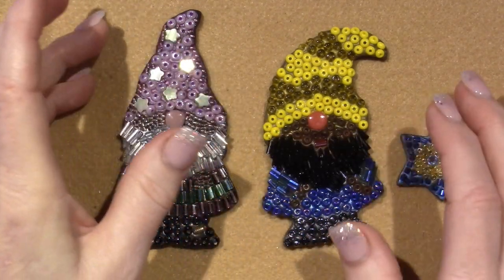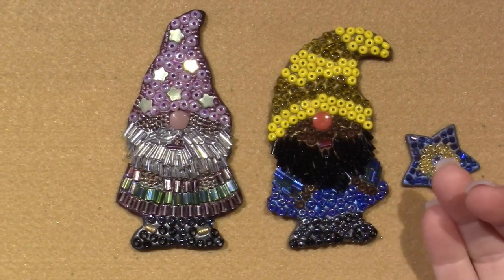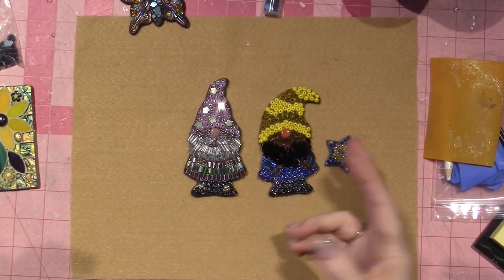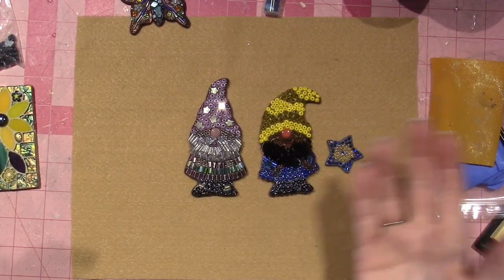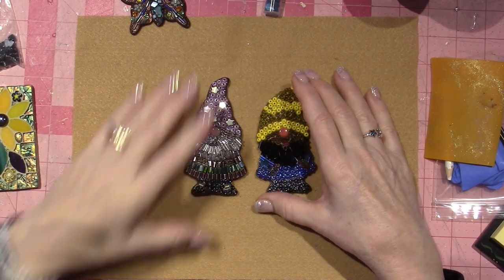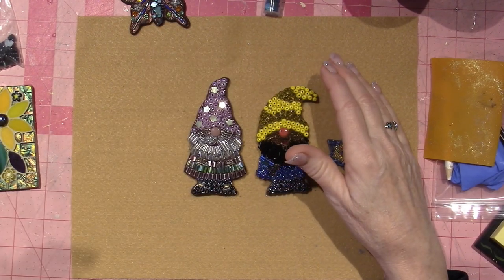This one looks a little better because I used all the same size beads. I had a little bit of clay left so I just made a little star with a cookie cutter — a little yellow and blue star. Once you make that compound and blend the A and B parts, it's going to harden no matter what, so I just wanted to use up what I'd mixed up.